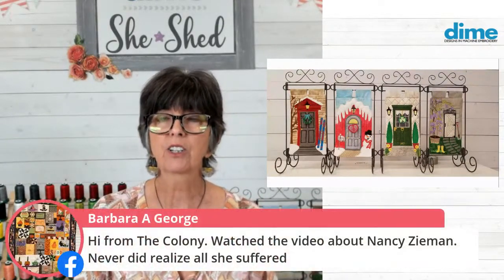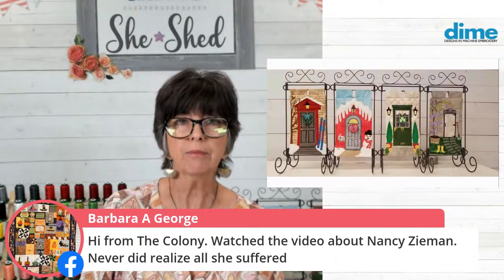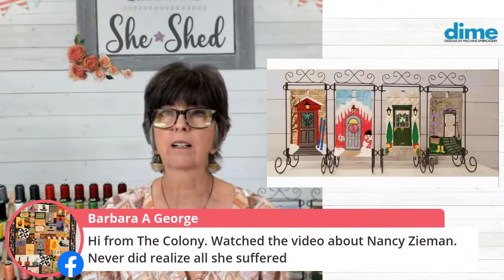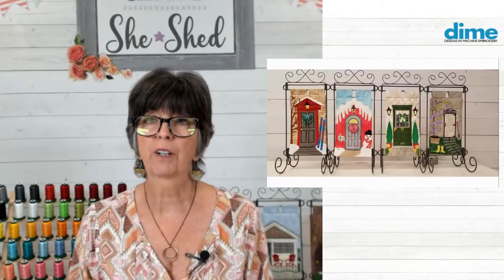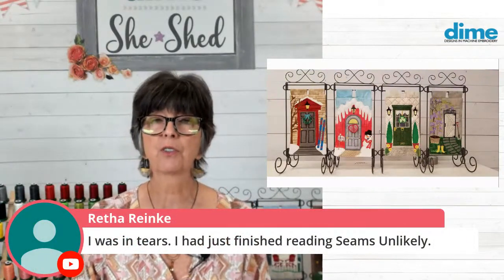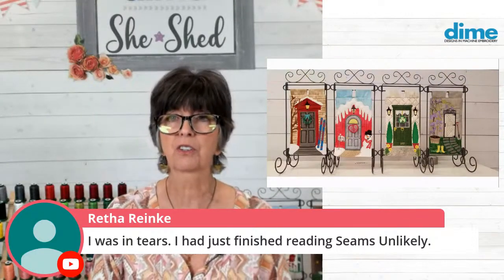Hi Barbara George - she's out in The Colony, Texas, which is a neighboring town to mine. She watched it and had no idea how much Nancy had suffered. She never let on, very rarely let on. But when those cameras went off and we were taping, it was often a huge sigh of relief. And sometimes crutches came out so that she could stand up and walk off the set. There were a lot of challenges for sure.